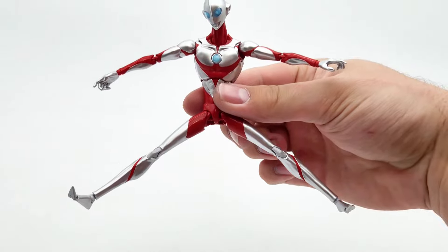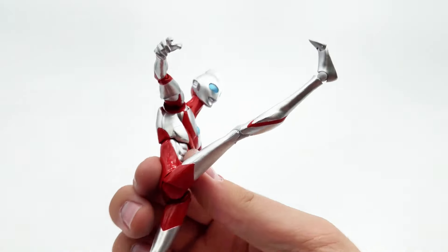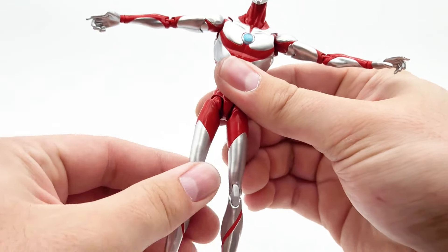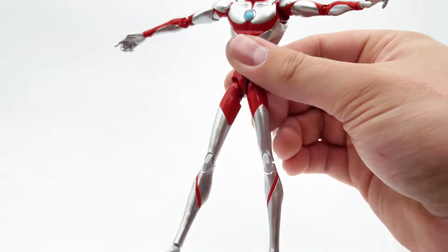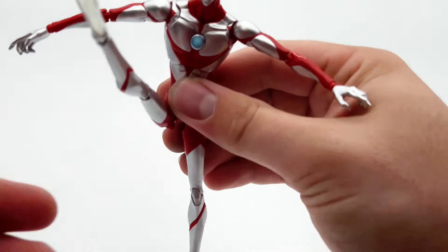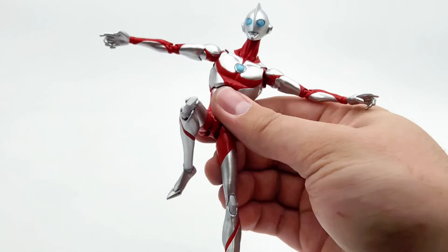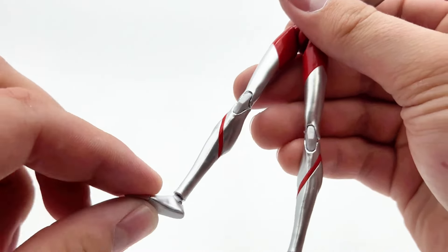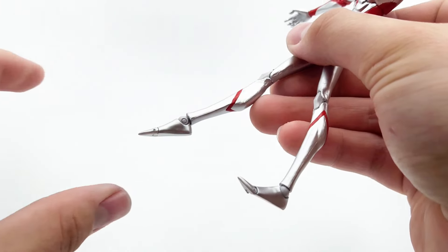Going down to the legs, you can get pretty close to a split - not terrible. The legs will kick up about that far and back about that far - not too bad. There is a calf cut technically, but you're not going to be able to use it a ton. The legs do drop down a little bit so you can get some better movement, which is good. Knees are double-jointed and they work pretty well.